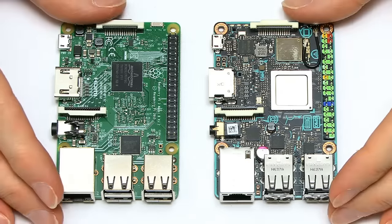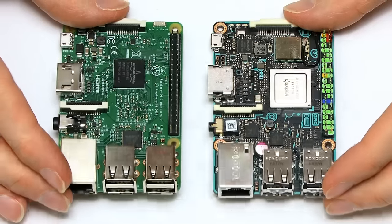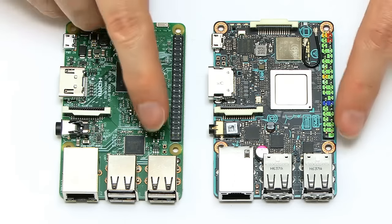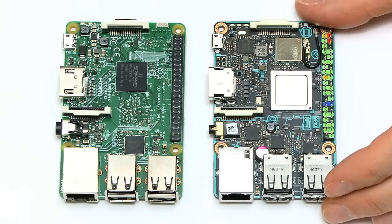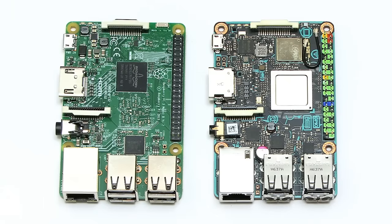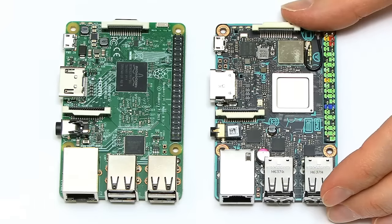The form factor is pretty much identical. At the end we've got the same position for the connectors — USB ports and Ethernet, full-size HDMI in the same place, 3.5mm jack in the same place, display and camera connectors in the same place, and 40-pin GPIO connectors in the same place, although a little bit more colourful here on the TinkerBoard. They've even got the mounting holes in the same position, and apparently you can take a TinkerBoard and put it in a Raspberry Pi case.